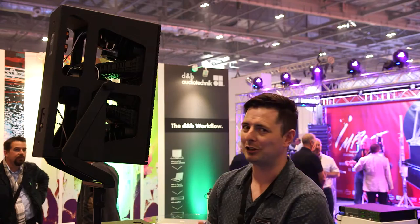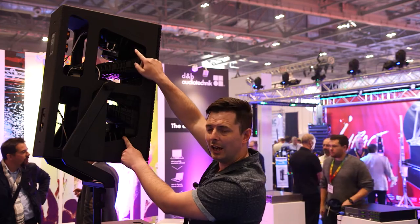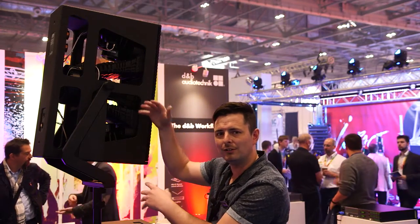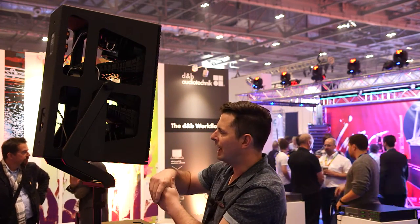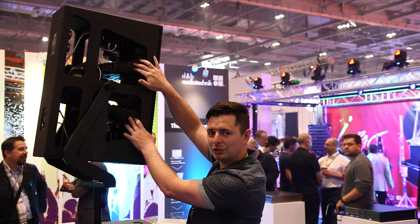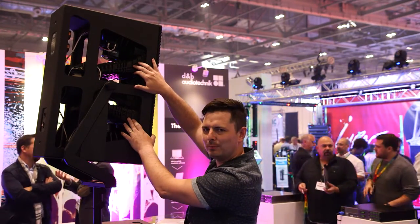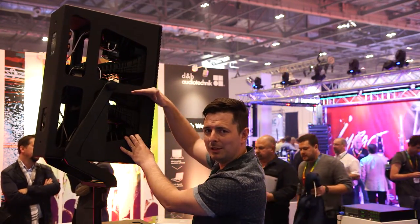We have two 10-inch drivers in a dipole arrangement giving us our low-end extension, and then around 300 Hz we hand over to this mid-range section, which is the real design feature of this speaker. Sat within that we have an HF unit in the middle.